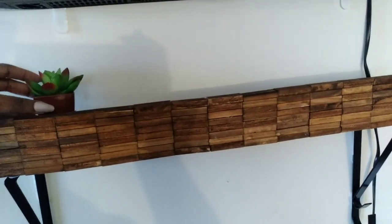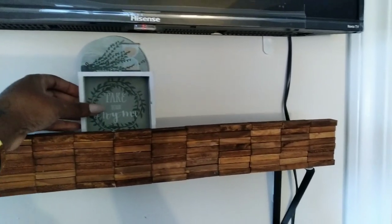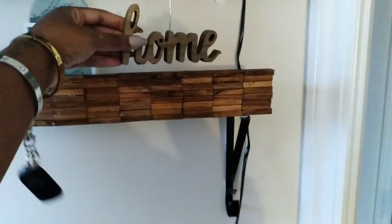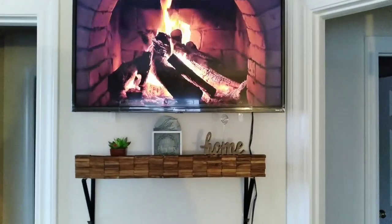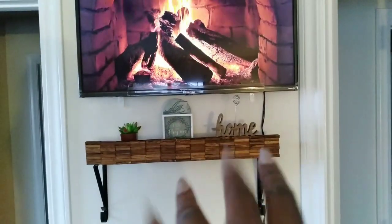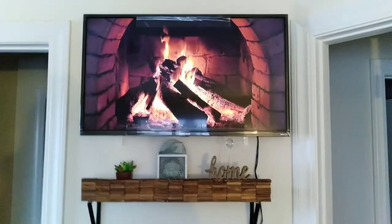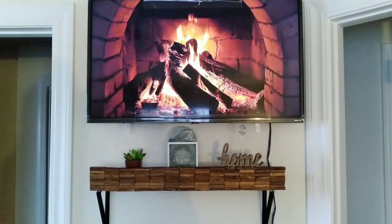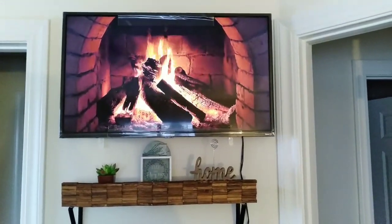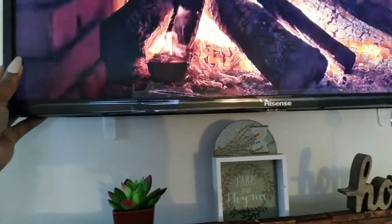That's it for this DIY! Here I'm just adding some decor that I got from Dollar Tree. I did add those black iron plant hangers for a bit of decor as well, but you don't necessarily need those. I used command strips to put my mantle on the wall — you can use command strips too, but you don't need the iron hangers. I'm showing you here how I used command strips.